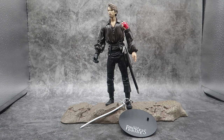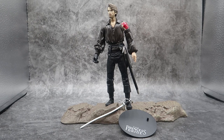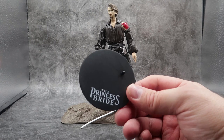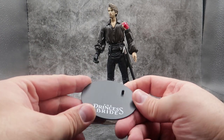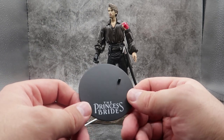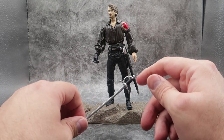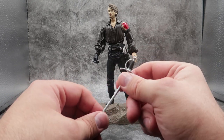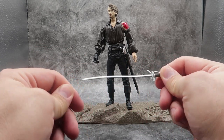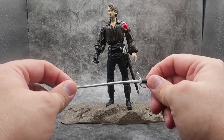Here we have Wesley out of the package. Out of the package, he stands seven inches tall and he comes with a couple of accessories. He comes with his Princess Bride figure stand, which is round and just has a foot peg that he can step on. We've seen these a million times, but they are really nice to have. And he comes with his awesome sword, which is nice silver and some black, with nice molded detail.